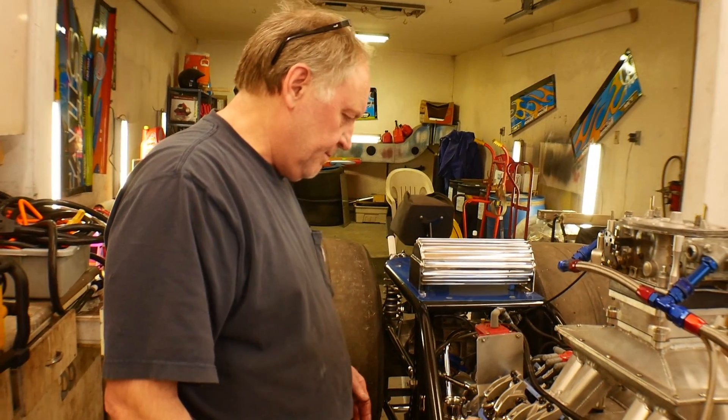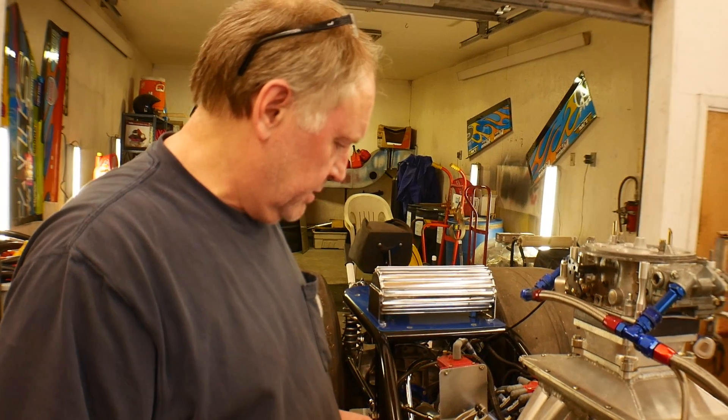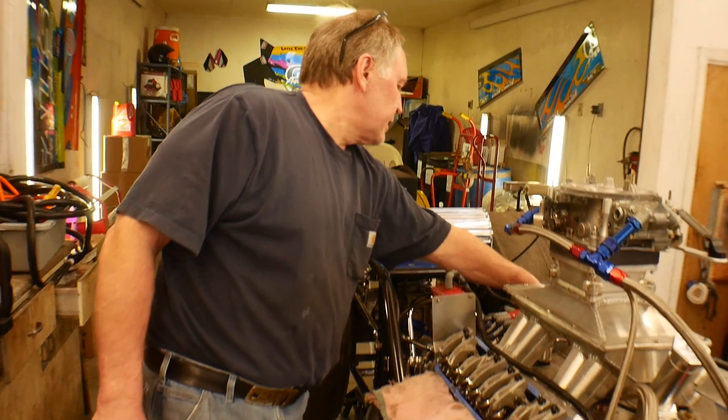Valve train is the biggest failure there is in drag racing. It's got to be kept up — got to have good stuff.